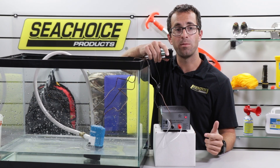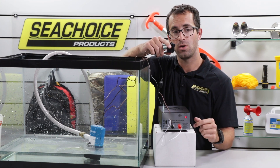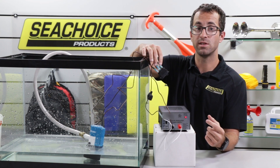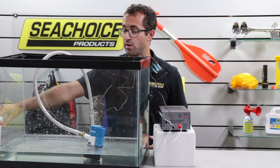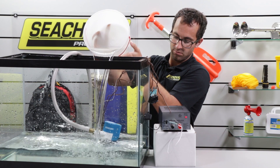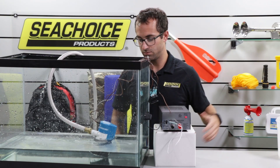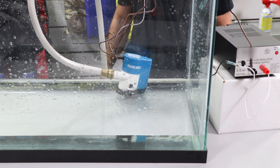Now I will flip the switch to the on position, which will engage the automatic function of the pump. Right now, the water level is not high enough to trigger the float within the pump. I will slowly add water to simulate the bilge filling with water, so we can see the auto feature at work. The water level got high enough to raise the float inside the pump, which activated the automatic pump feature. Once the water returns to a low level, the pump will stop pumping.